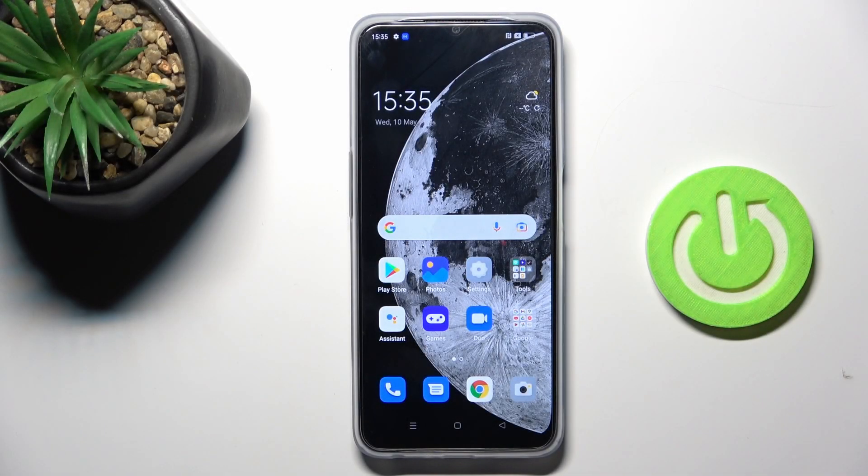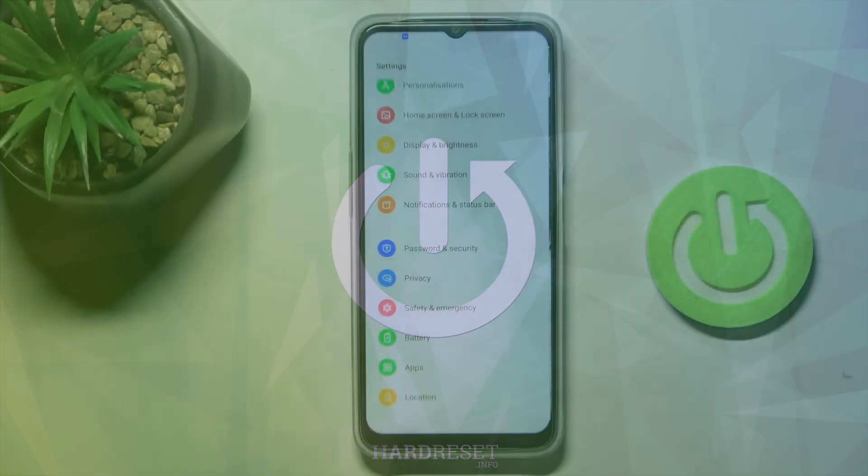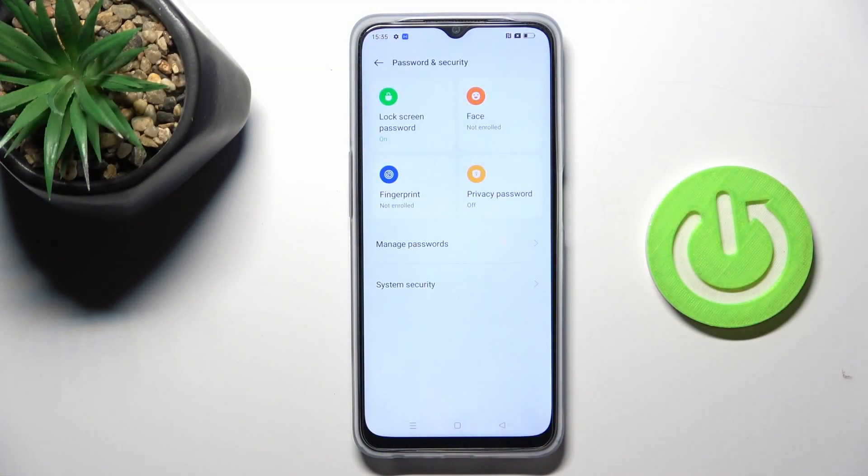Hi guys, in front of me is the Oppo A77S and let me show you how to set up the fingerprint. First, open the Settings, then tap on Password and Security and go to Fingerprint.